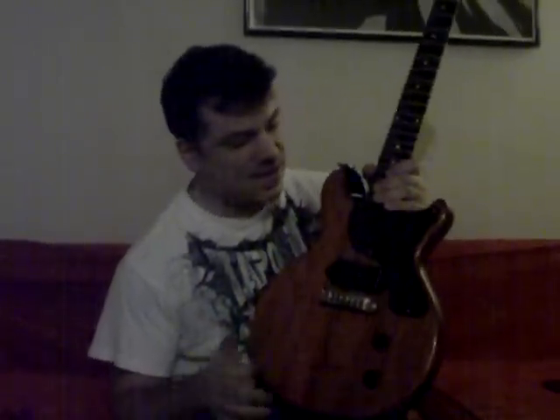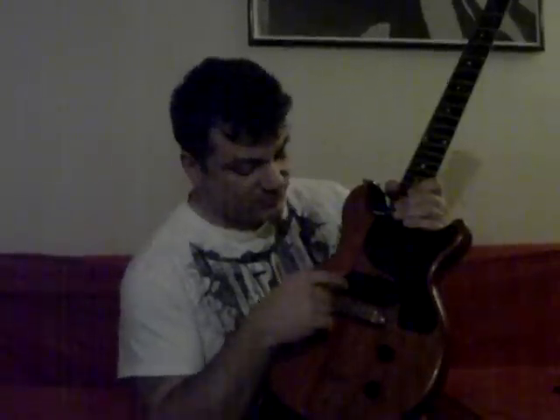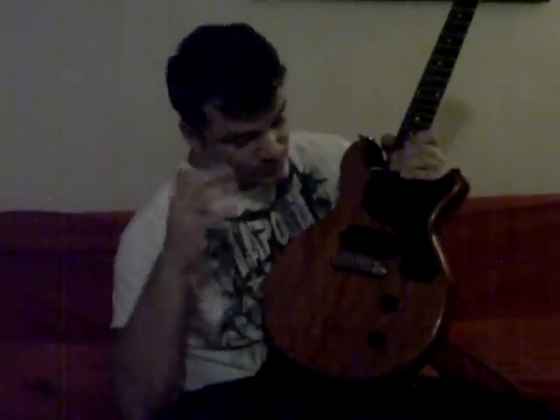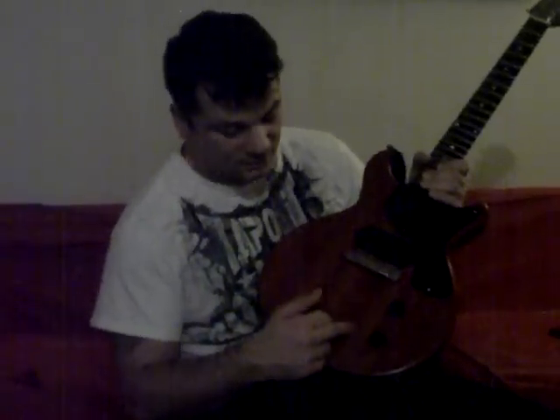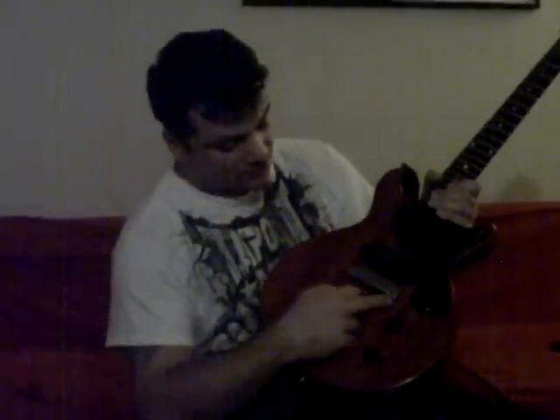This guitar is not really all original — it's had a lot of work done to it, but it does have the original pickups, all the original electronics, Bumblebee caps and everything. Some lunatic apparently did some work and had the body done, strings through the body like on a Flying V. Replacement bridge, replica tuners, new frets, but got the original pickup. And through the same Richie Kotzen 100 watt model Cornford amp.